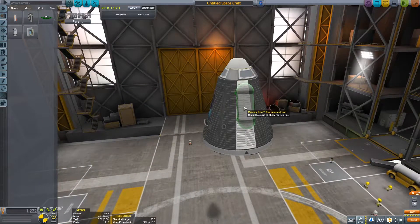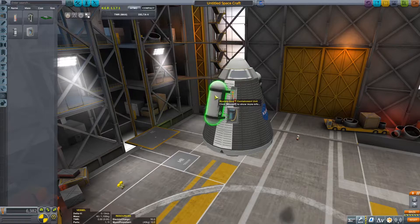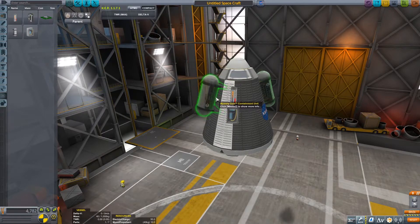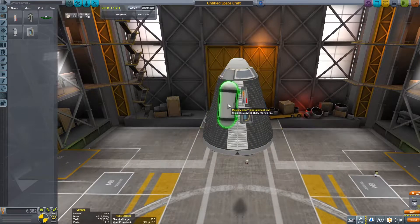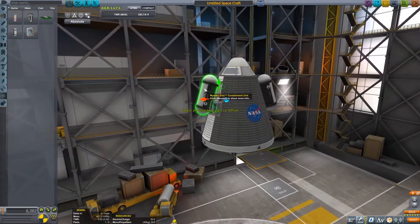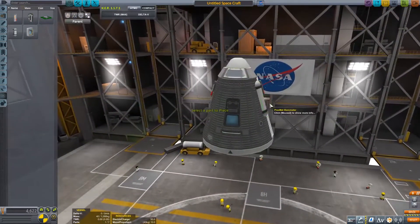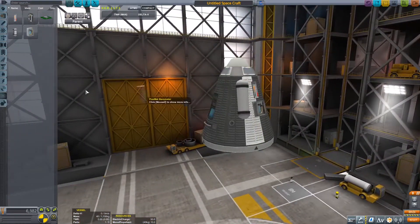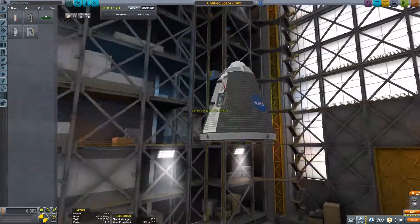I'm just putting on mystery goo barometers and thermometers so we can get that sweet science from orbit. Although at the end, you don't get extra science points from science experiments in orbit, so it was kind of pointless to bring the mystery goo and thermometers, but we still got science from the barometers so it wasn't pointless.